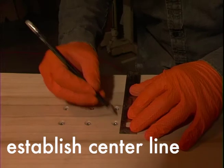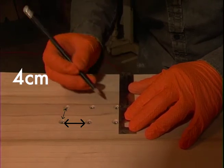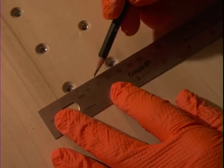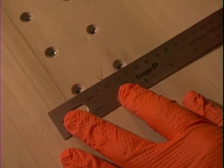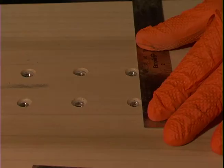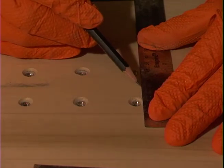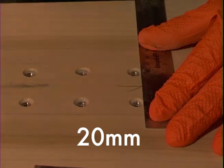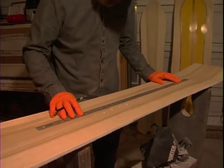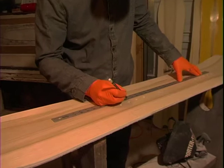Step one is measuring between the inserts — they are four centimeters apart. So I'm going to line this up and make a little hash mark at 20 millimeters, and that's the center. We're going to do the same on our rear insert pattern, marking at 20 millimeters. Then we're going to connect those marks and get a center line the length of our board so that we can line things up.